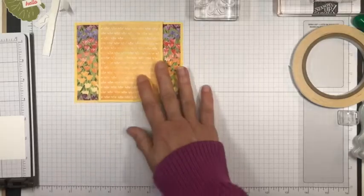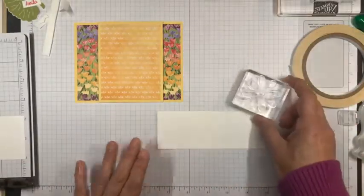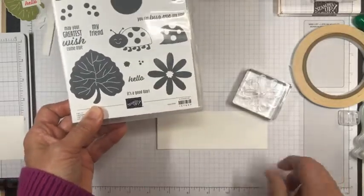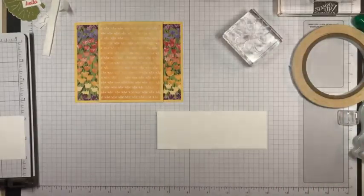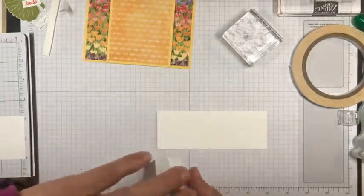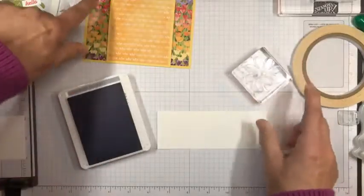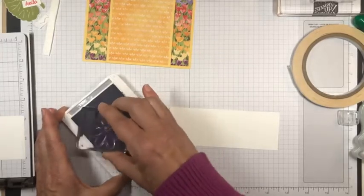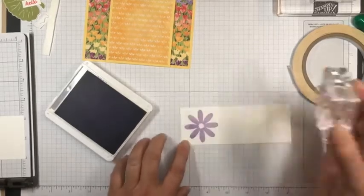The first thing I'm going to do is take this flower stamp and stamp three of these. I'm using Highland Heather because I've got a little bit of Highland Heather tulips in the design. So I'm going to stamp these flowers in Highland Heather and stamp them across on this panel. I've got all the measurements for the cardstock cuts and I'll post that on my blog tomorrow.